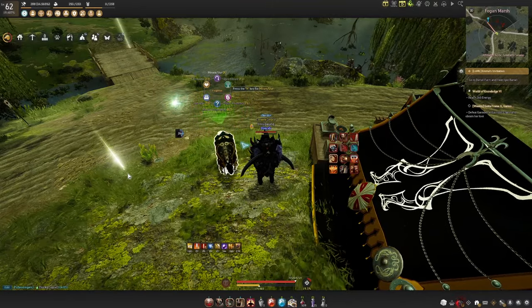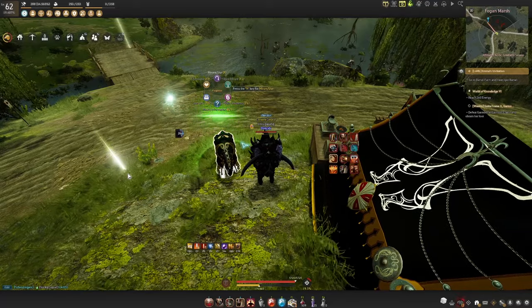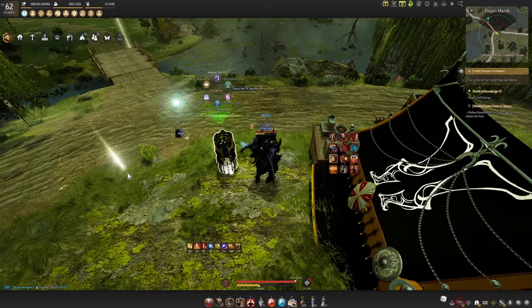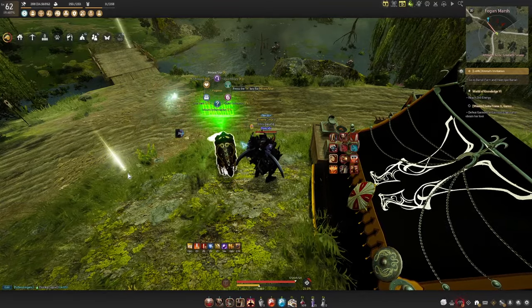But before we head out to grind, we need to make sure our character is set up with the right buffs so that we are optimizing our time spent grinding. So if you're new and don't know what buffs you need, I do have a guide listed in the description below that explains this topic in depth.